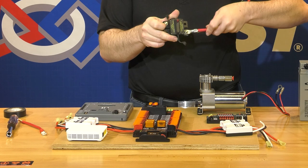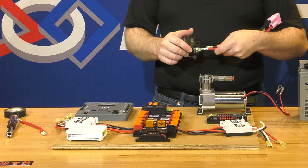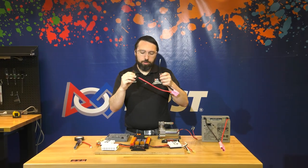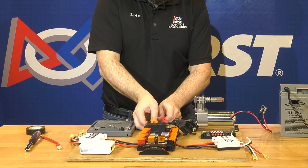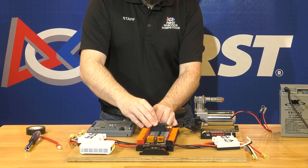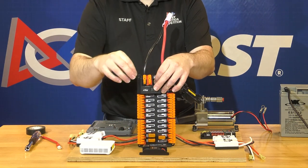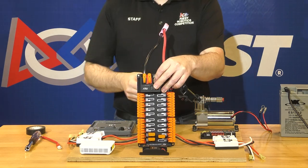You will notice on the breaker there are labels — one side says battery, one side says aux. This is a non-directional device; it doesn't matter which side you connect to the battery and which to the power distribution hub. After connecting the red wire end of the main breaker, the negative wire will wire directly to the power distribution hub. Open up the lever, insert the wire. You can give it a very light twist if you're seeing some strands not make it into the connector, but you don't want to twist the wire very much. The connector is designed to clamp down onto the wire. You should see no metal sticking out of the terminal.